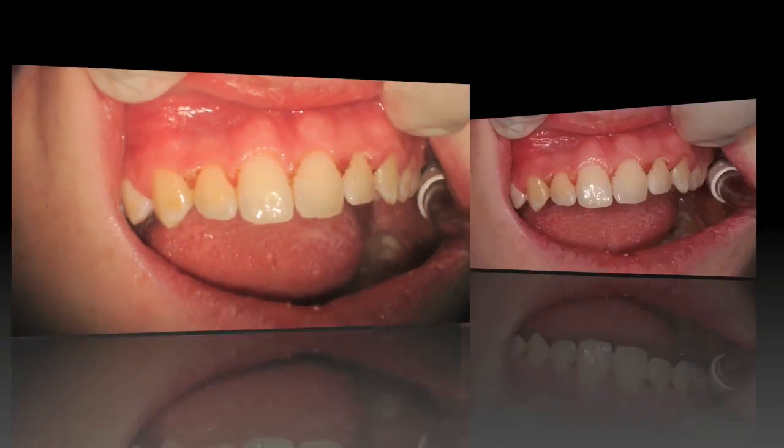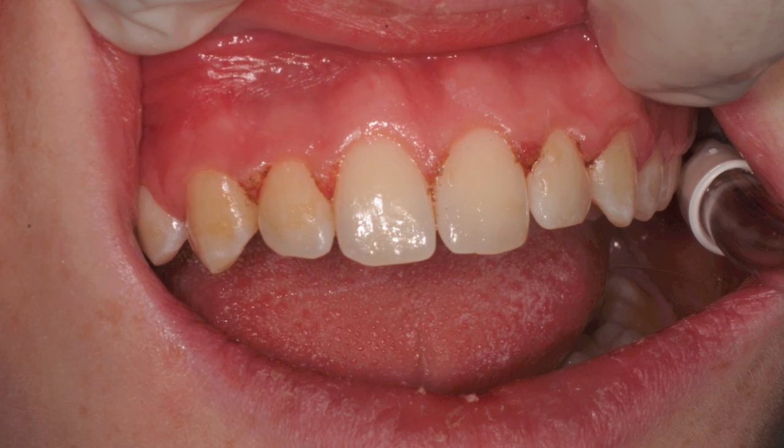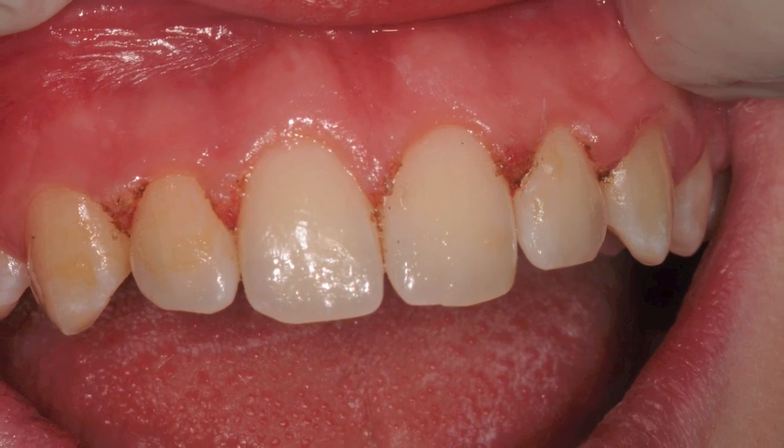Here is the immediate post-operative result. This was done today in April and you can see some higher mag views of the upper anterior teeth.